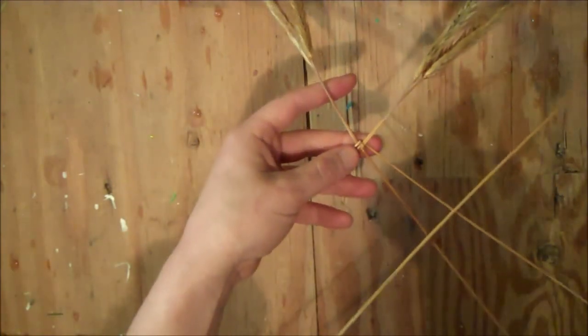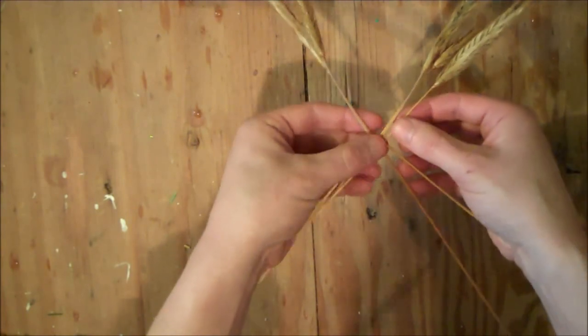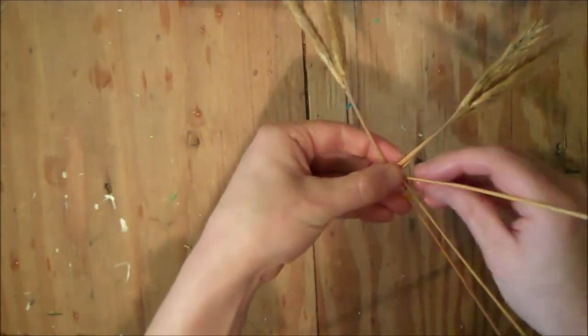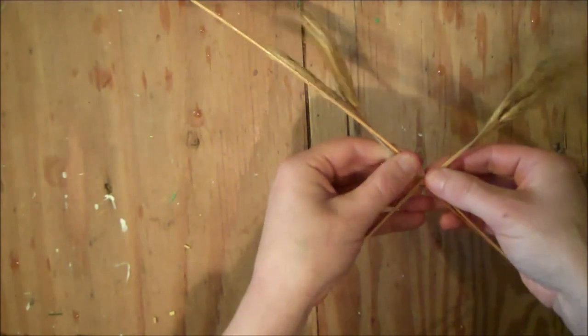Then repeat that again: add a straw to the right hand side, and this time fold it down around both the straws, then fold it up to lay beside the left hand straws.